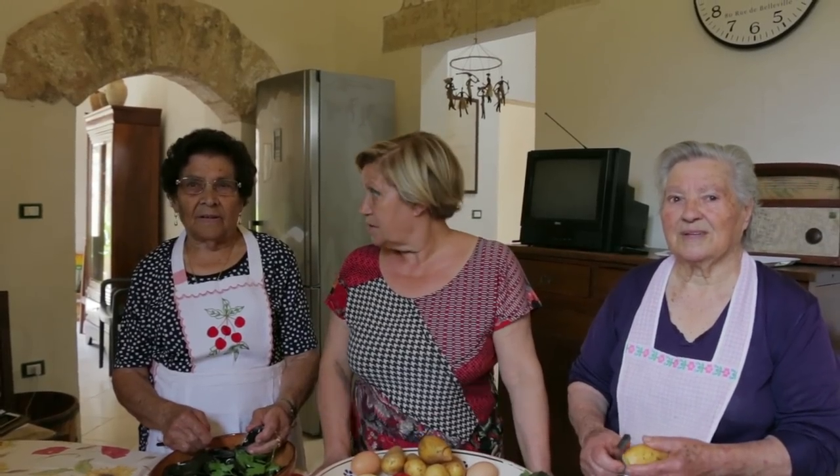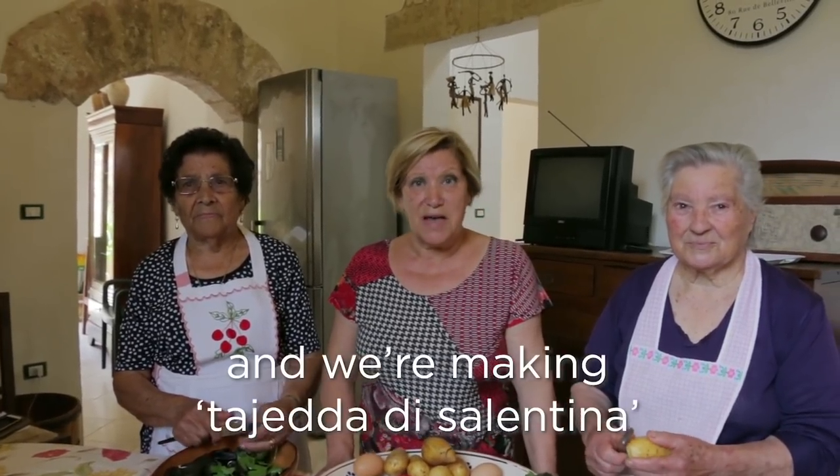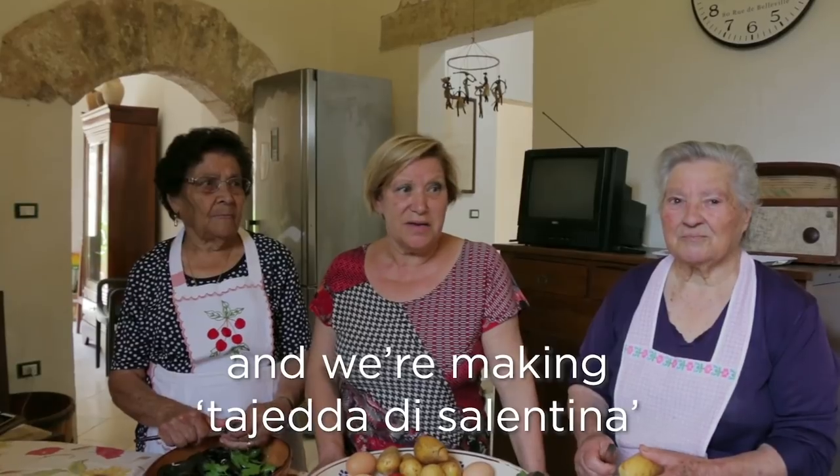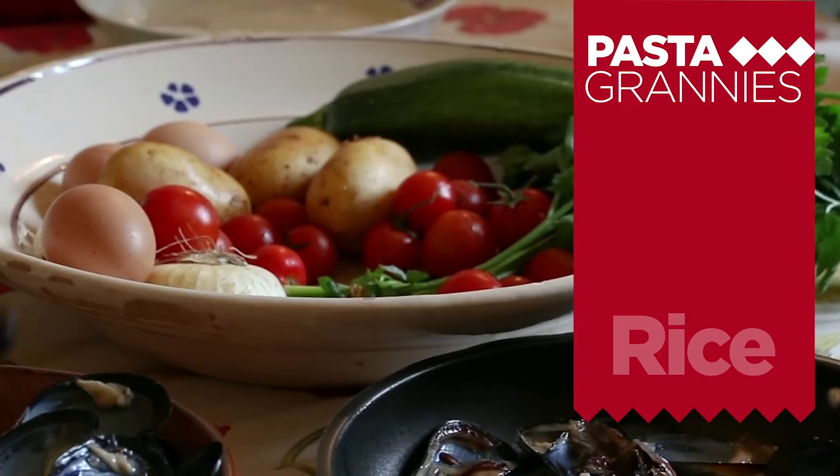I am Cecilia. I am Teresa. I am Lucia, and we are preparing the Tagliera Salantina. Tagliera di Salantina is a potato, mussel and rice bake.